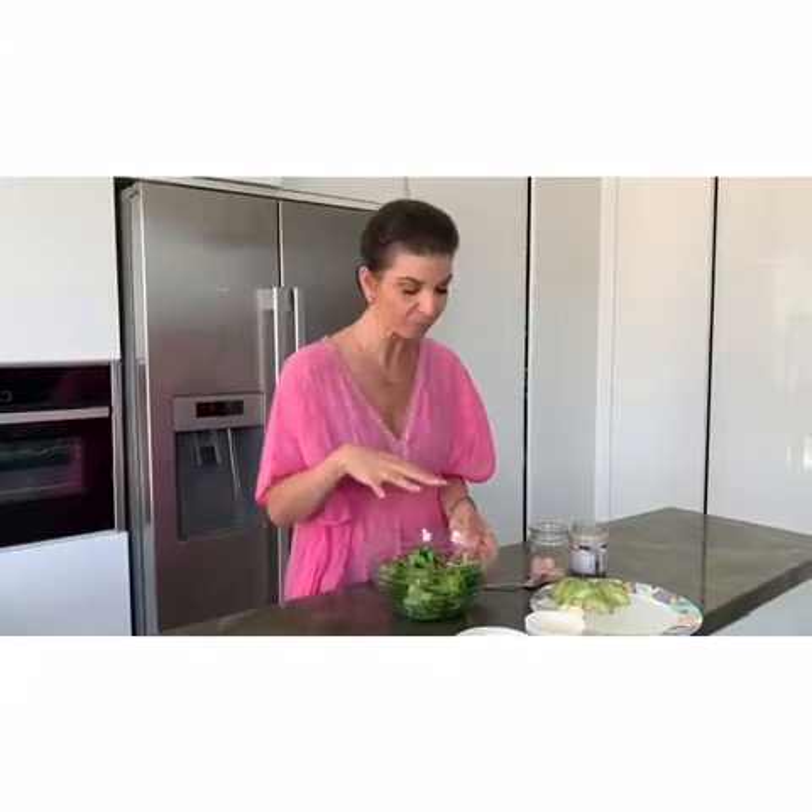It is a dip and it's a delicious sauce as well for over a pasta or just to have with breadsticks or snacks that some of you were asking about the other day. So basically we need a boiled head of broccoli or like this.